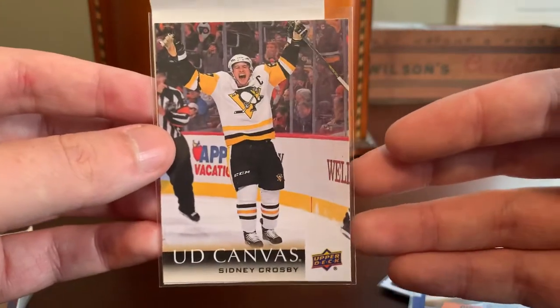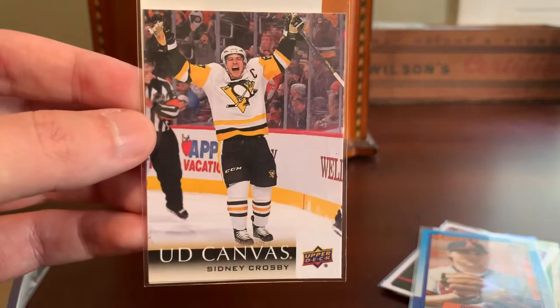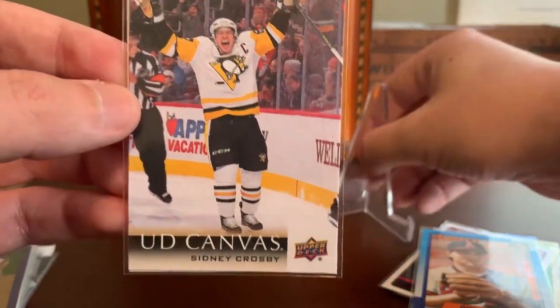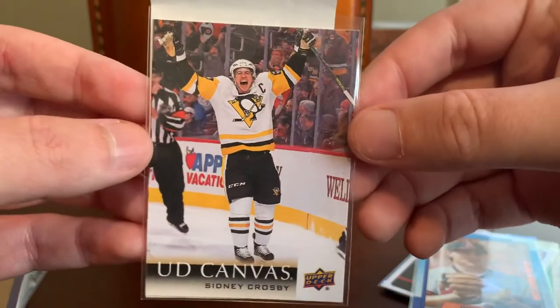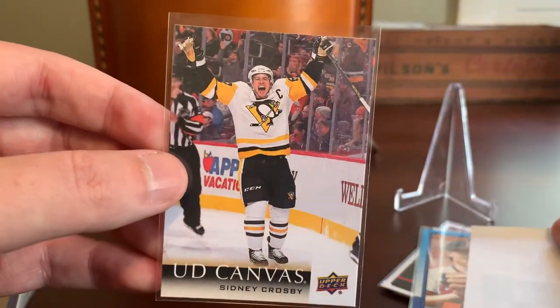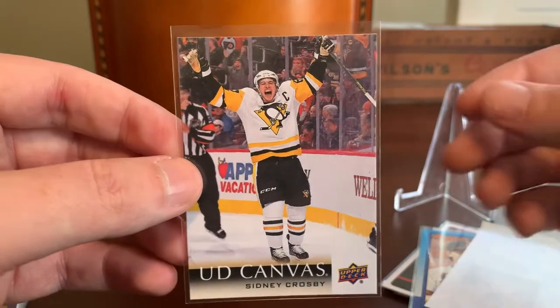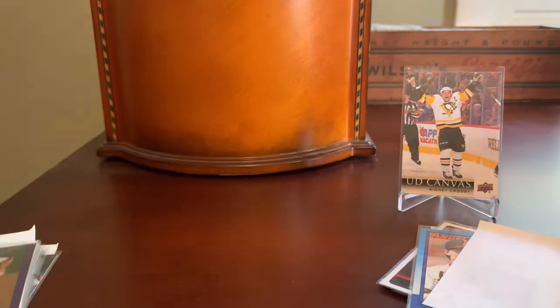Here's a great canvas insert of Sid the Kid, Sidney Crosby — how about that for a post-goal celebration shot? That is a perfect example of why I find the canvas inserts to be some of the more beautiful ones released in the hockey realm year after year. Got this dirt cheap courtesy of the EPAC promotion between Upper Deck and COMC.